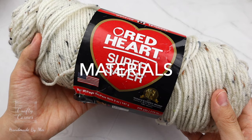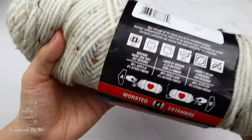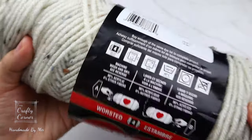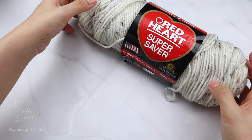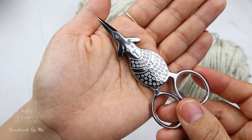For this project I'm using Red Heart Super Saver and I really like the color. This is a number four medium acrylic yarn, but you can use any type of yarn of your choice. You'll also need a six millimeter hook, a pair of scissors, and a yarn needle.